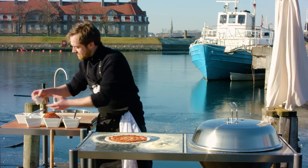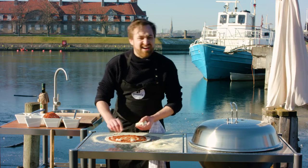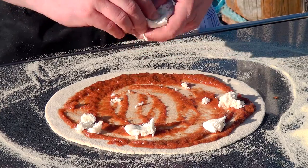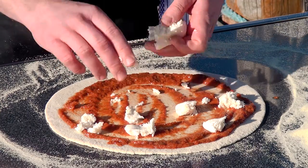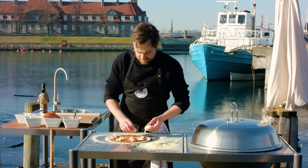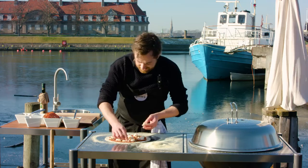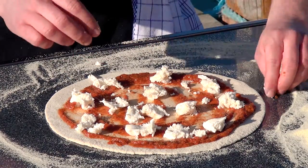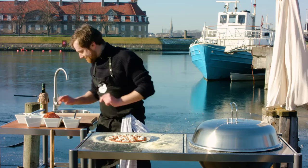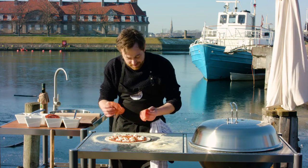So first the tomato sauce, then I'll do a little bit of mozzarella. For a normal sized mozzarella, it's around 125 grams, and I'm using half a mozzarella for this pizza, which is approximately 30 centimeters in diameter. And look at this — it's all ready now. See these white and red colors, it's just beautiful. I love doing this pizza. I'm going to do it with a little bit of spicy salami — this is ventricina, it's from the southern part of Italy.